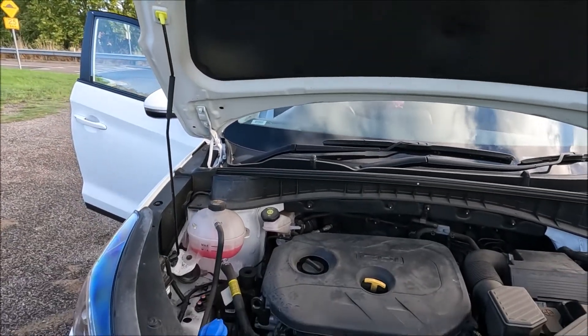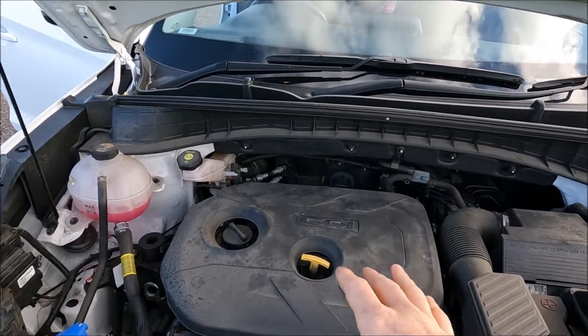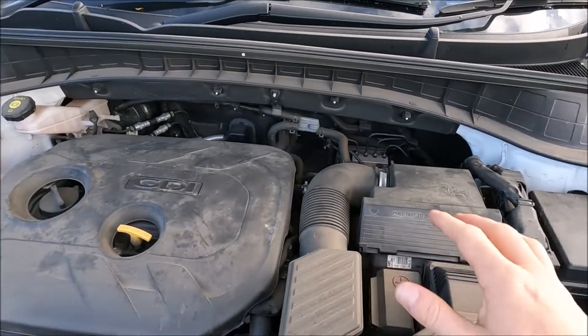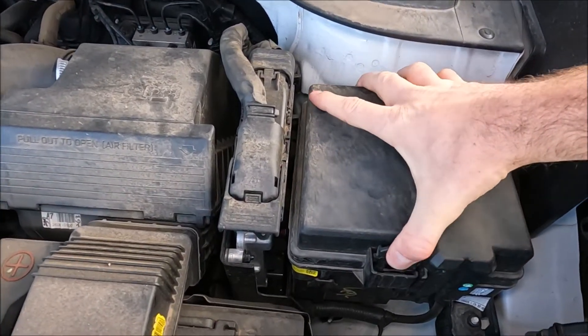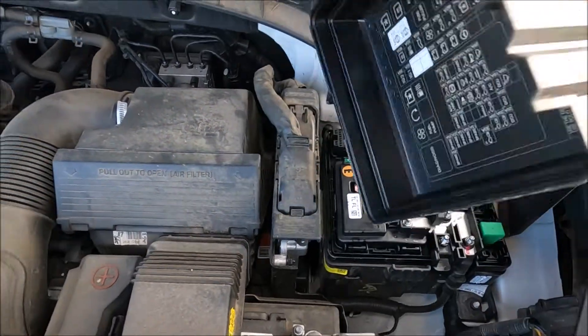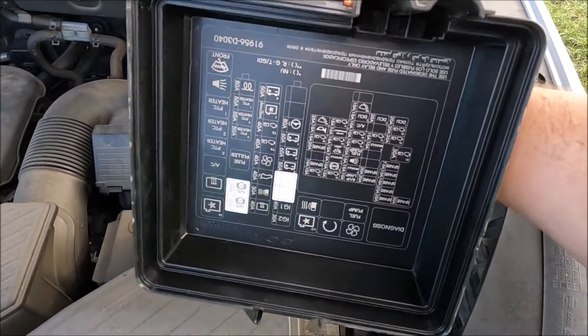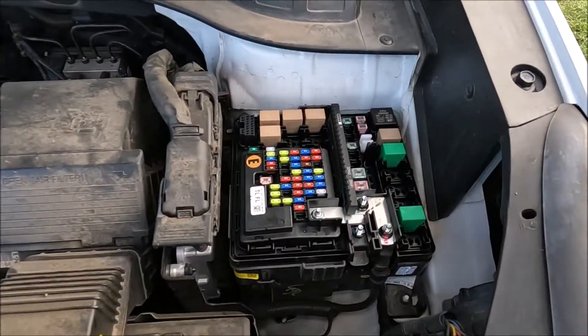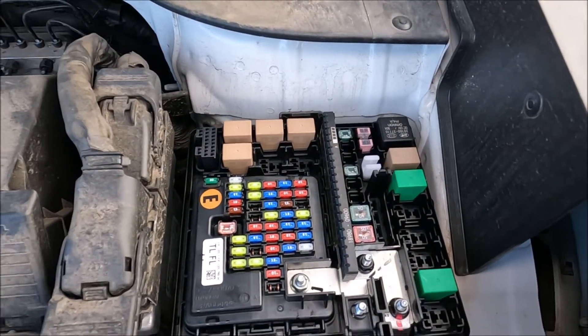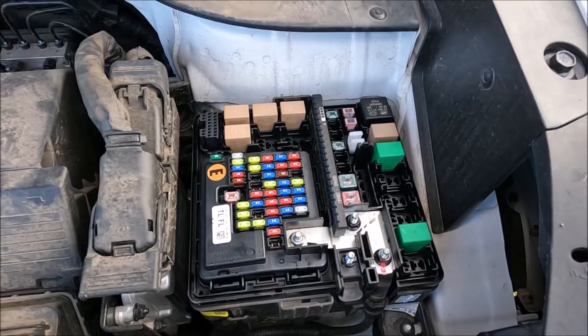With your bonnet now safe and secure, we're just going to have a look around the engine bay. Obviously you've got your engine block there, your airbox here, and then this is actually our engine bay fuse box. There's a tab on the front and a tab on the back, and the same as inside, we've got our fuse allocation on the inside of the lid, which gives us our engine bay fuse box.